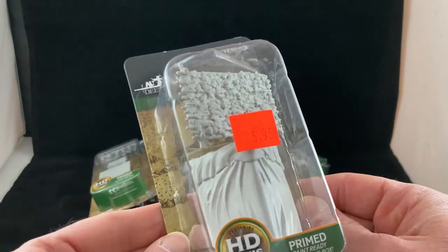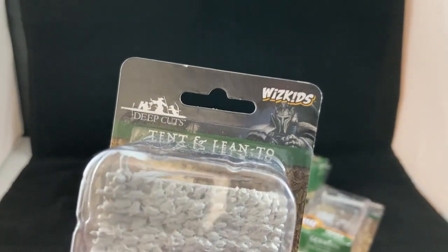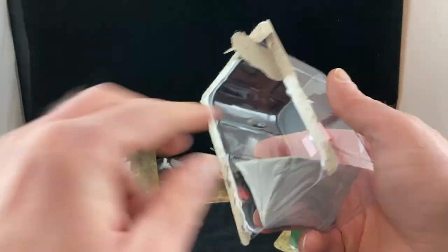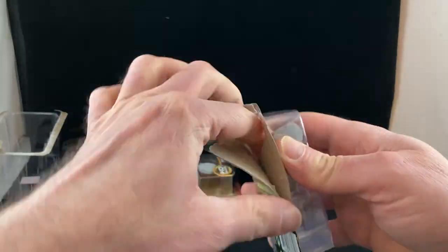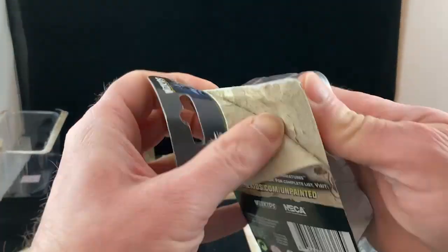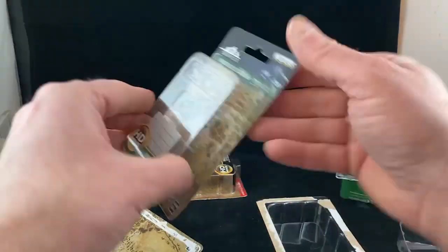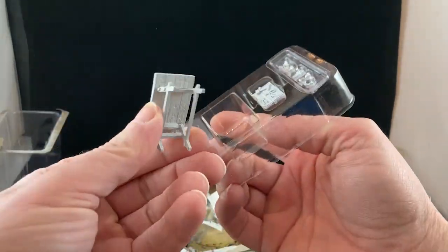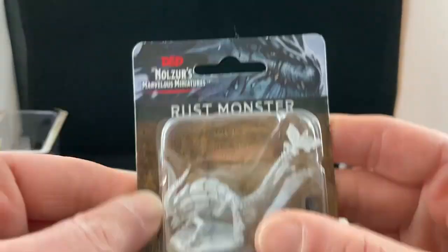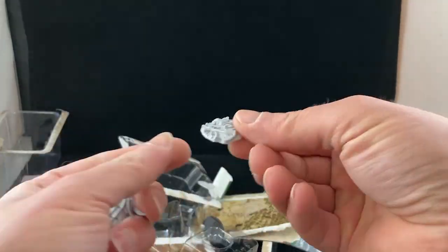A bunch of Wizkid Deep Cut blister packs. I picked them up for about five to six dollars each over the course of a few years. Every time I go into a game store I feel like I've gotta walk out with something — otherwise what's the point of walking in? So I often pick up these nice inexpensive little blisters that contain all sorts of wonderful terrain and fiddly bits, and I of course love terrain and fiddly bits. The pile has piled up, so it's time to get these out of their blisters and onto the painting table.